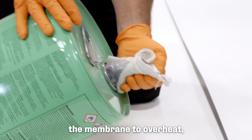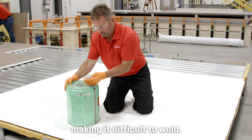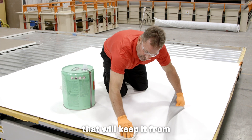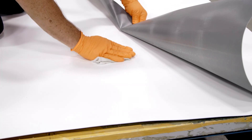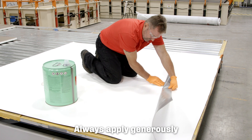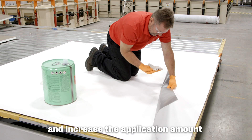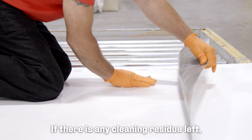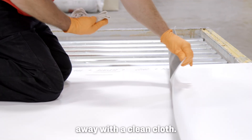Using the wrong cleaner can cause the membrane to overheat, making it difficult to weld. It can also leave a film on the membrane that will keep it from achieving a solid weld. Always apply generously and increase the application amount if needed for highly contaminated areas. If there is any cleaning residue left, make sure to wipe it away with a clean cloth.